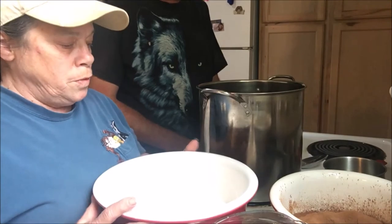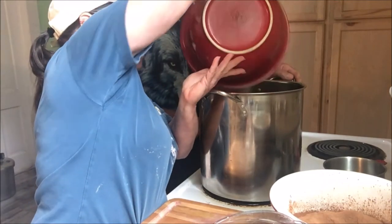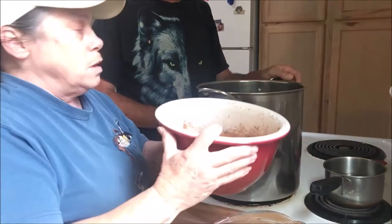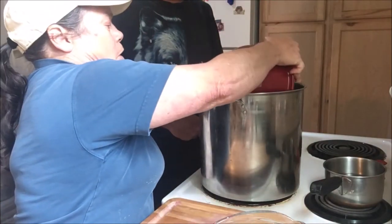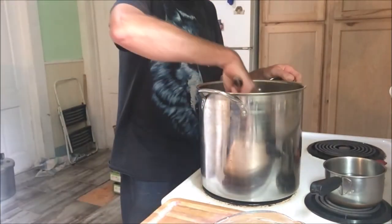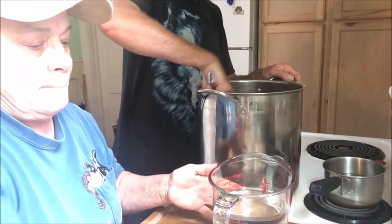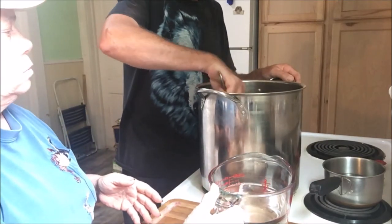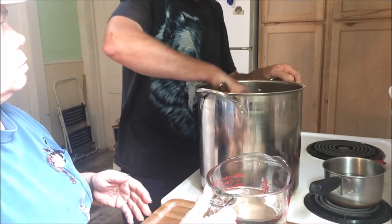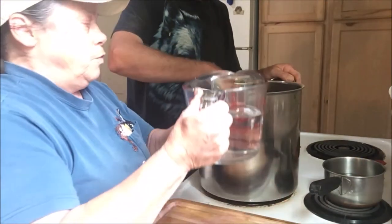First we're gonna put in six cups of sugar and three cups of cocoa powder — I sifted both the cocoa powder and the sugar. Go ahead and mix that up. Then we're going to add three cups of water.